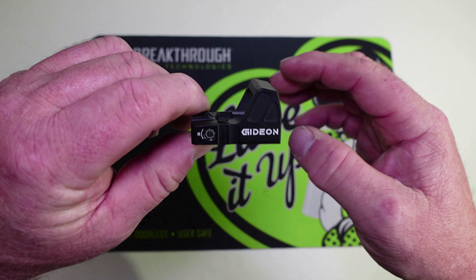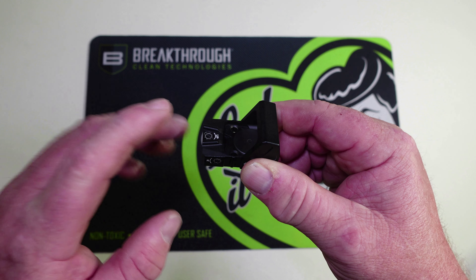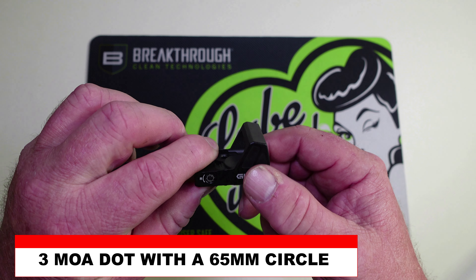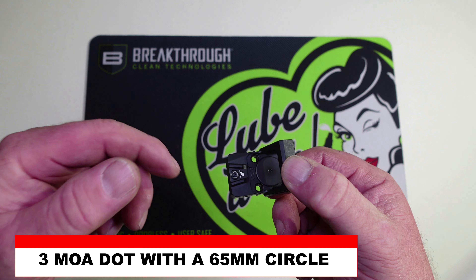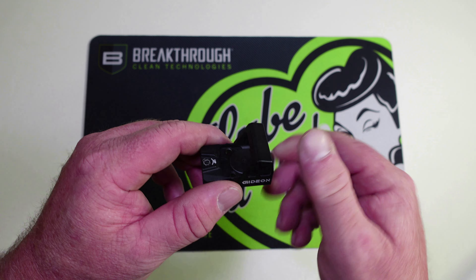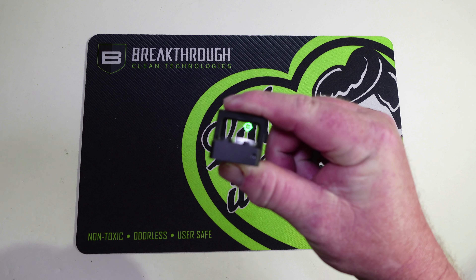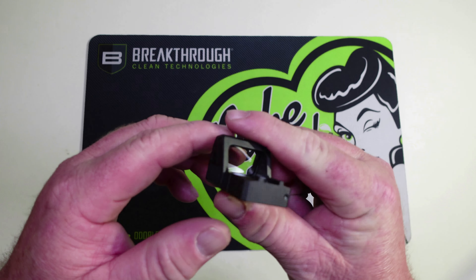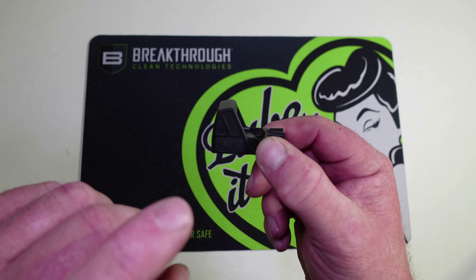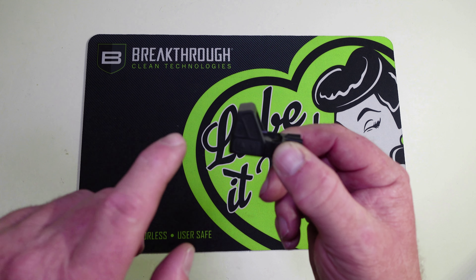One thing to keep in mind with the Gideon Optics Rock: it does have the dot-circle, like a hollow sun. On the Mediator and the Omega you can cycle through — you can just run a dot, just run a circle, or run the circle and dot together. With this Rock it's always on the dot and the circle together, so keep that in mind if you're not a fan of that. You do not have the option to cycle between three different reticles like you do on the Mediator and the Omega.